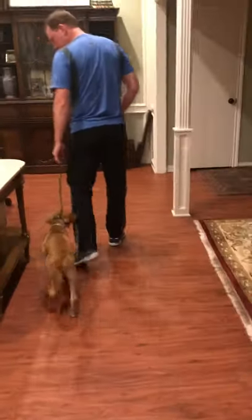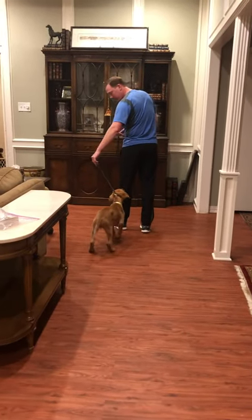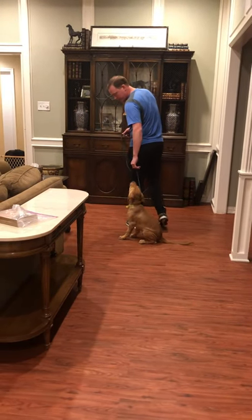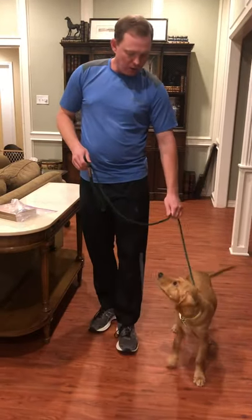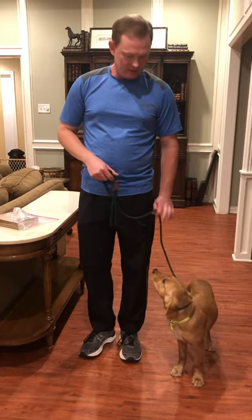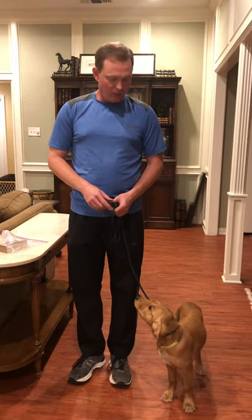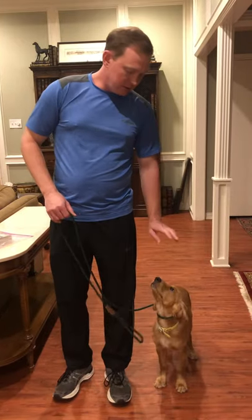So you just start by walking, and if he tries to go under my legs, I just pull that way — just a quick sharp tug — just to get him going in the right direction. If he pulls out front, you can just tap him like that and he'll slow down. He may still pull, but you just keep working with it, and eventually they'll learn that when you walk, they need to be just right here beside you.